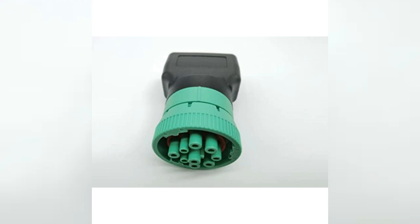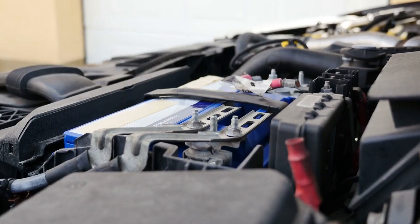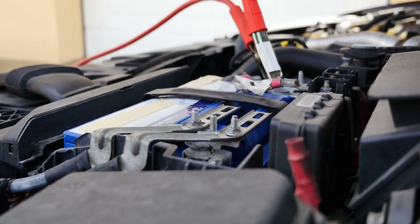Simplify your toolkit — one adapter for diverse diagnostic tasks. Elevate your diagnostics. Visit our shop for high-quality J1939 cables today.